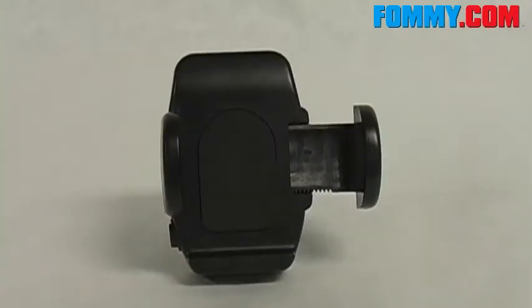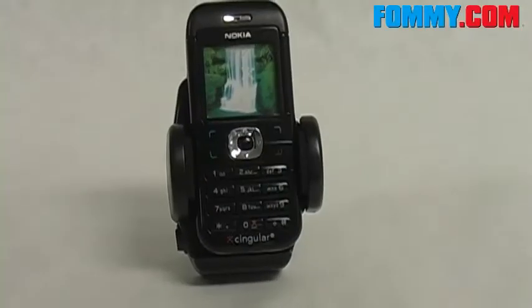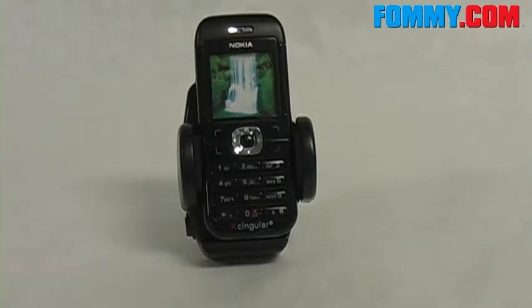This car holder is universal, but you do want to use it for smaller cell phones because it's only about 3 inches by about 2 inches — like your Motorolas, Nokias, Ericssons, Nextels, Kyoceras, Audiovoxs, Acers, any of the smaller mobile phones.